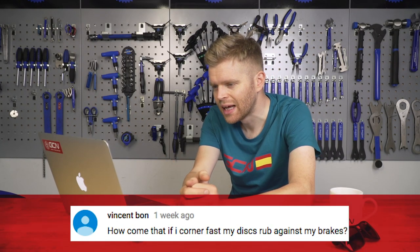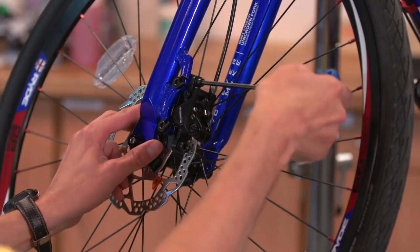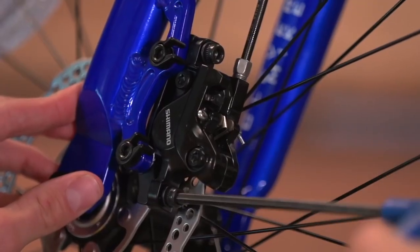The next question is from Vincent Bond, who asks: how come if I corner fast, my discs rub against my brakes? This is something I've actually experienced myself on a number of different bikes and wheel combinations. There are a few things that can cause it. If your brakes, calipers, and discs and everything are set up absolutely perfectly and you're still getting some rub, it can be caused by torsional flex in the fork — and there's not really much you can do about that, you're just too powerful for your bike. But the other thing could be just a slight misalignment in either the brake, the rotor, or the caliper, or if there's a slight little bend in your rotor blade. This only has to be slight because the tolerances and spacing between the calipers and the rotor are really, really small on road disc brakes.